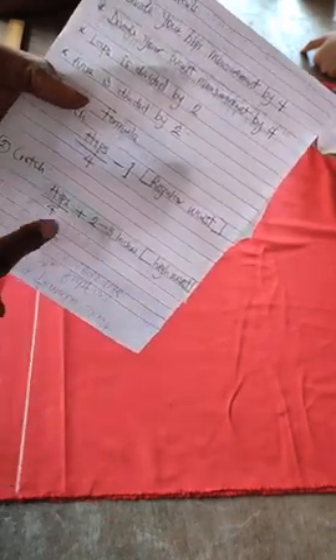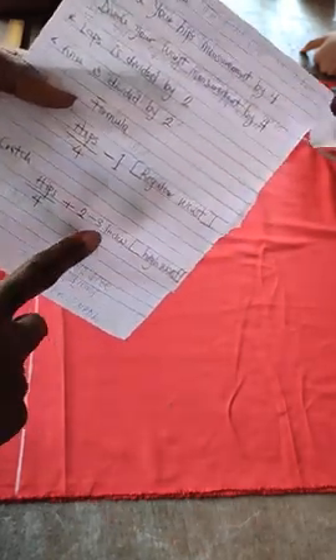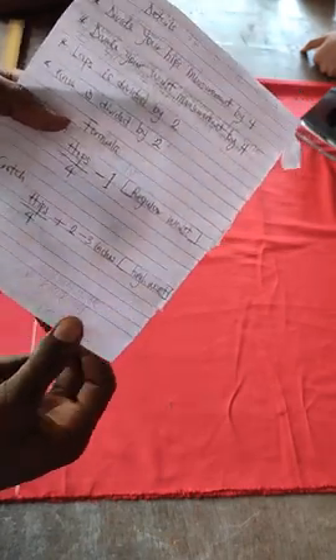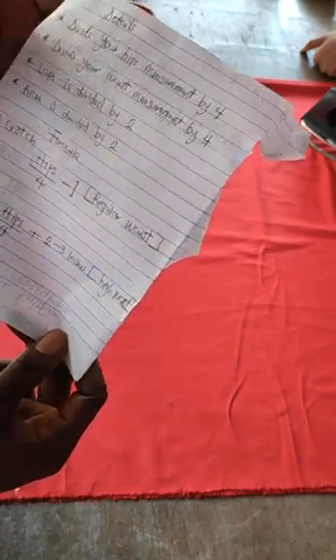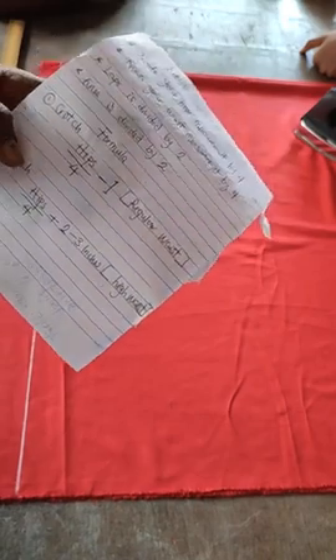The second type is high waist. The formula is hips over four plus two to three inches. In most cases you might add 3.5 or 4 inches — it all depends on how high it is. If the level of highness exceeds the regular high waist, you can add up to four inches or thereabouts. We'll do more on high waist when we make a high waist short or trouser, but for now we're making a regular waistline.